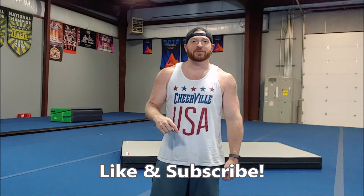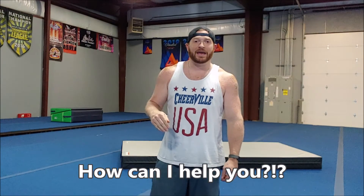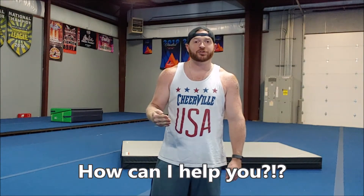Make sure to press the like button below and subscribe to my channel. Please leave a comment and let me know what skill are you working on and what do you have an issue with that I can help you with in a future video.